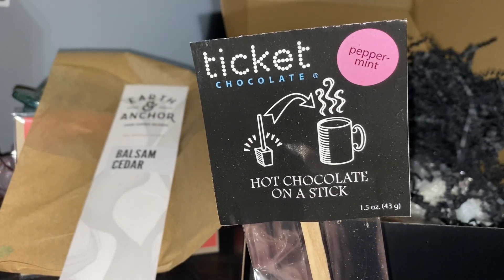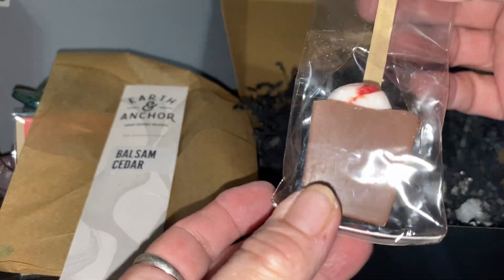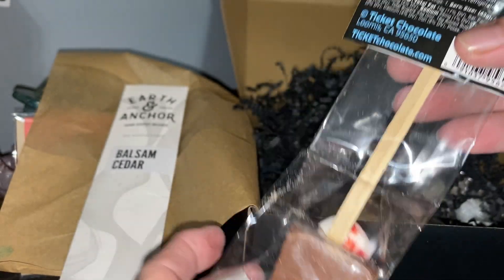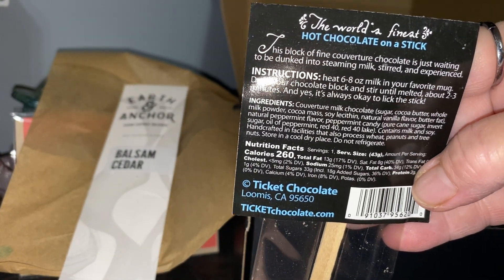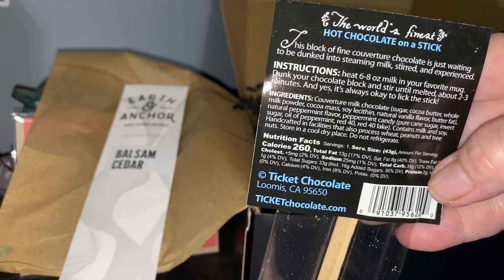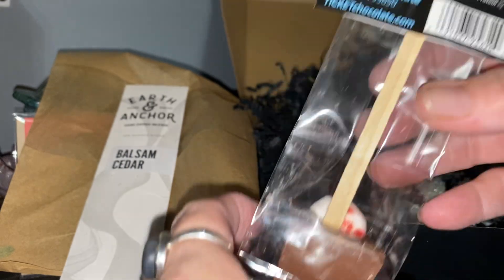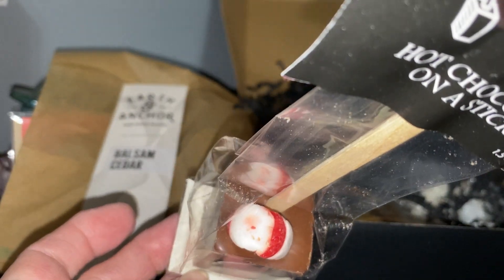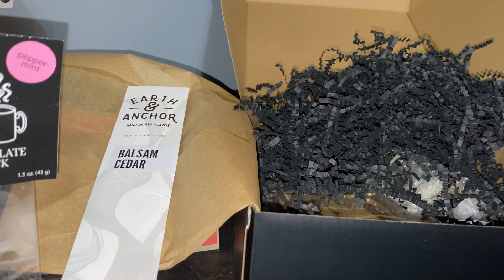Next up is a peppermint hot chocolate on a stick. Maybe it's one of those bombs you drop in — yep, you dump it into steaming milk so it's like a hot chocolate bomb. It's got a santa on it — very festive for the season.